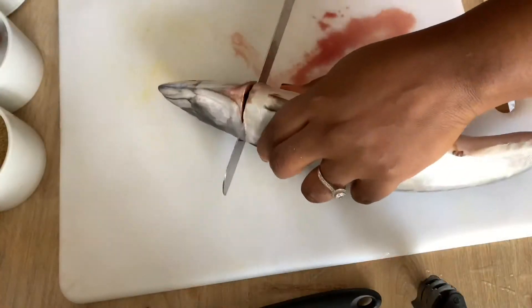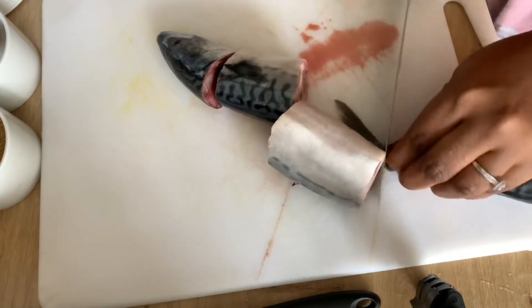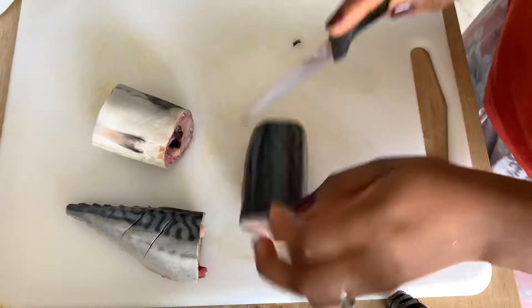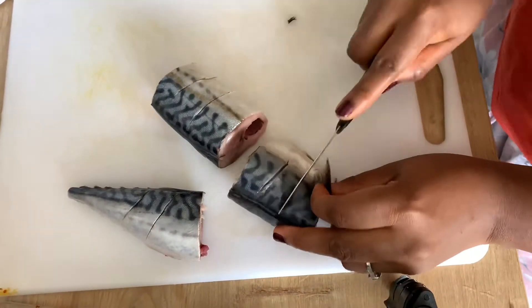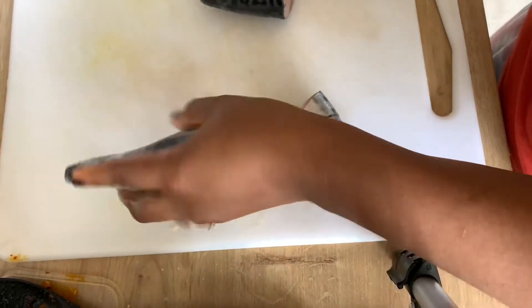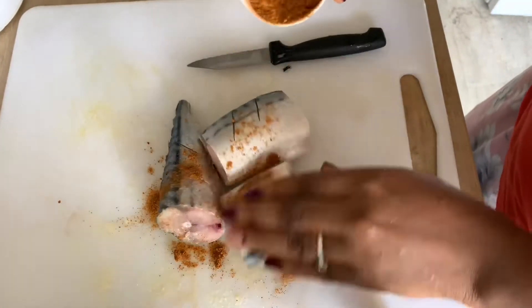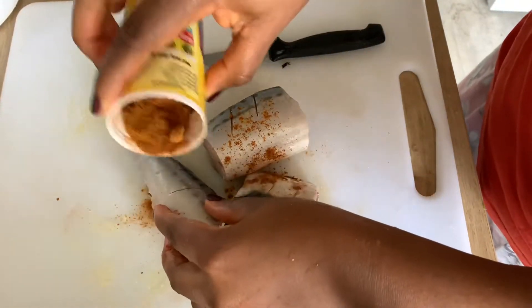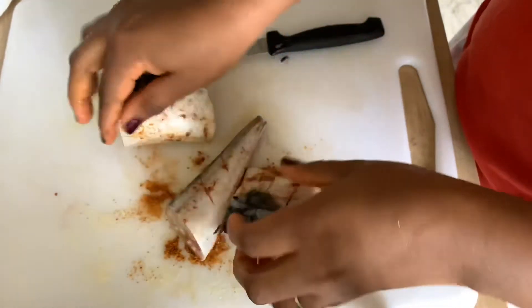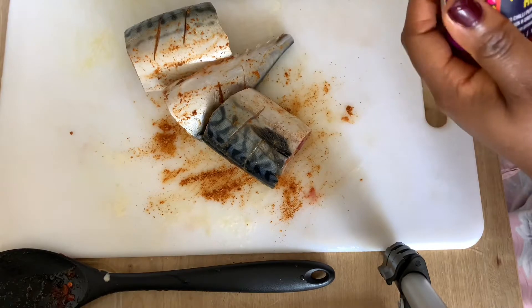We'll be enjoying this Agoyin sauce with fish. I'm using one mackerel fish and I'll be grilling it. I'm not going to put the fish into the sauce — adding meat or fish changes the taste, so prepare the sauce as it is and prepare the protein separately. I prefer to grill rather than fry whenever possible. I'm going to season the fish with some peppers, multi-purpose seasoning, and salt — simple spices really. I've also added some olive oil to lock in the flavor.